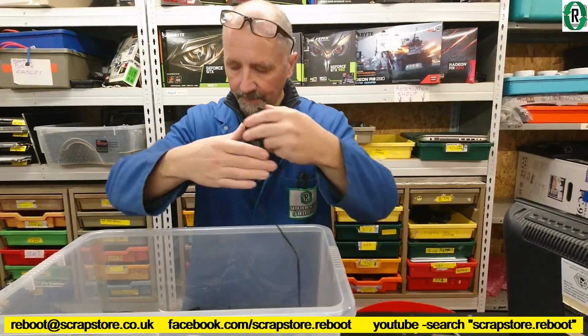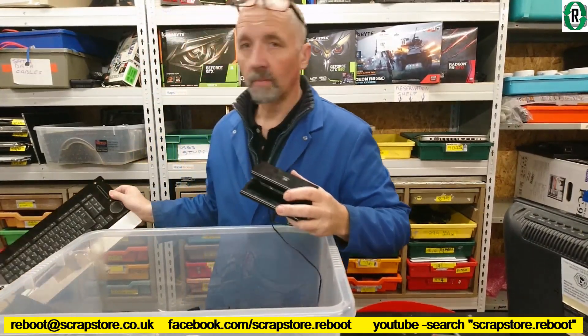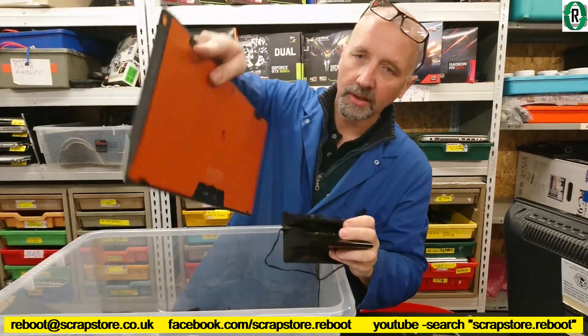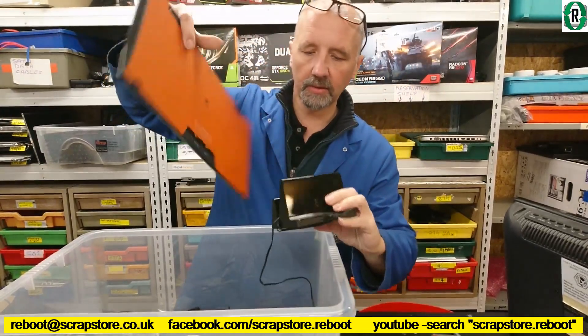Logitech — this is part of the... this is part of this. That charges in there — that charges in there. And that goes in...